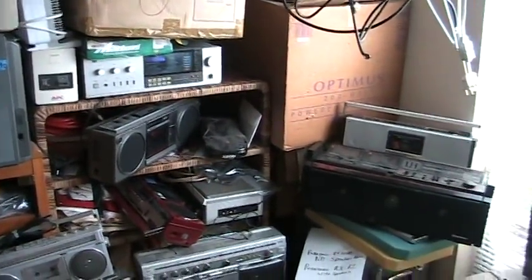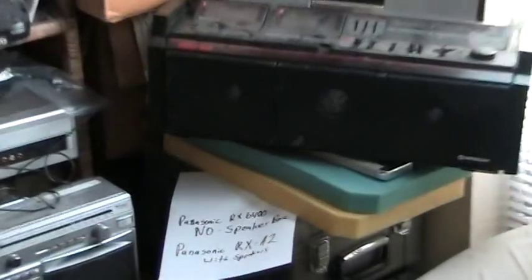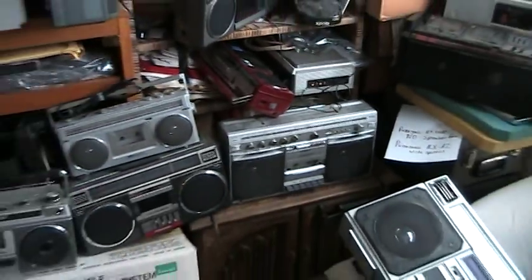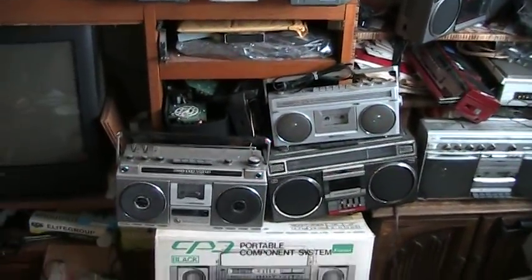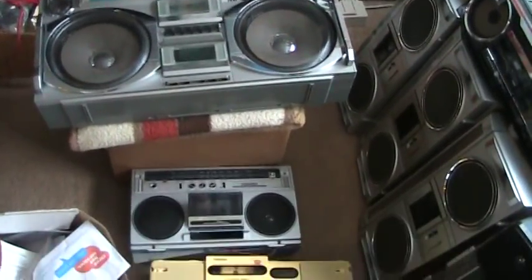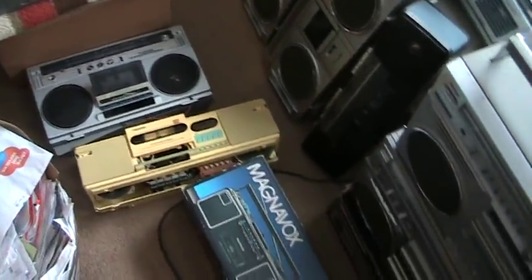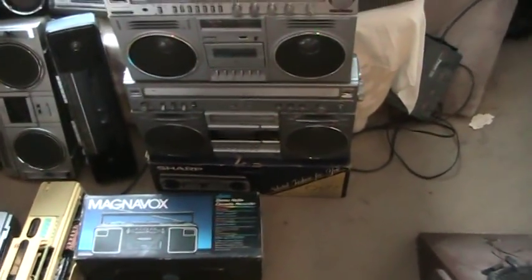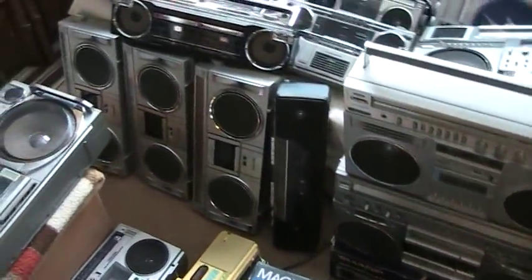There's those there and those — see how that. Here's a few broken ones. The ones in the box are new in the box.